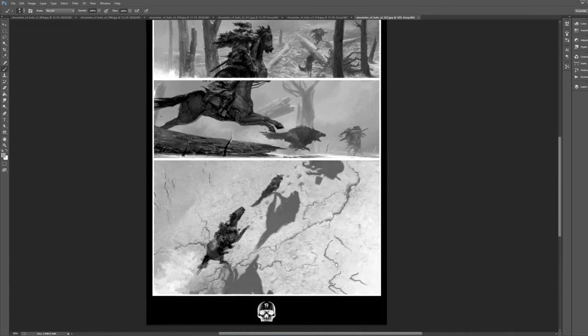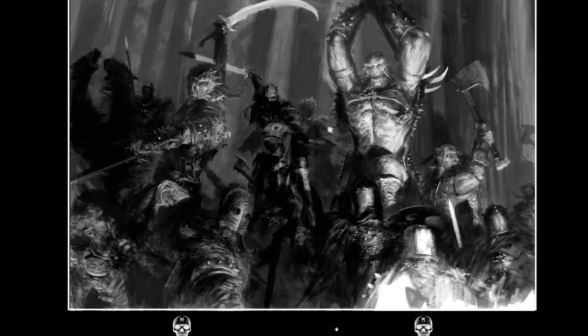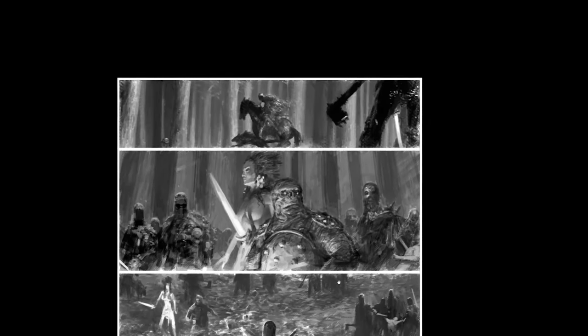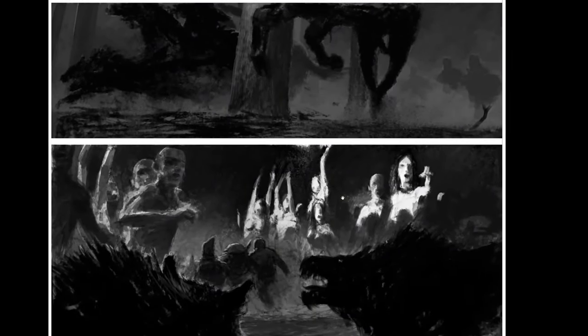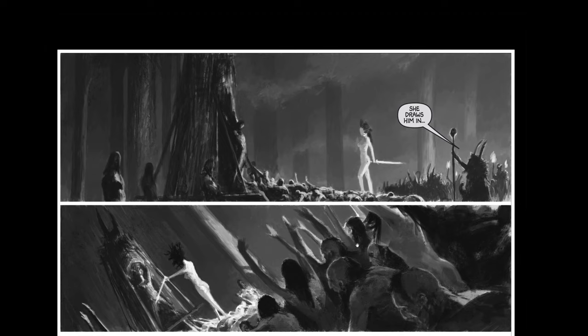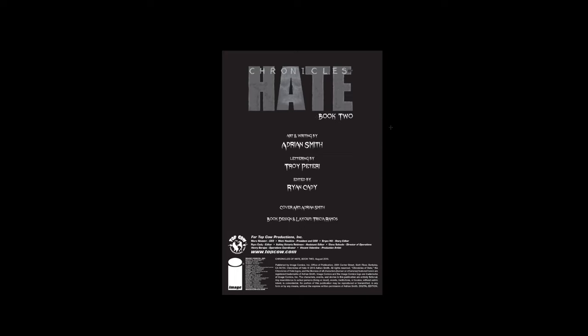This is kind of interesting — it's one of the lighter pages. Kind of a cool-down shot. Awesome. We're getting towards the end here. So that's Adrian Smith. This book is awesome — it's really, really good. If you're into this kind of thing, this might be something you'd like. There are two full books of it, and they're big books — they look like they're about 60 pages each. Chronicles of Hate, Book Two, is what we looked at in this one.